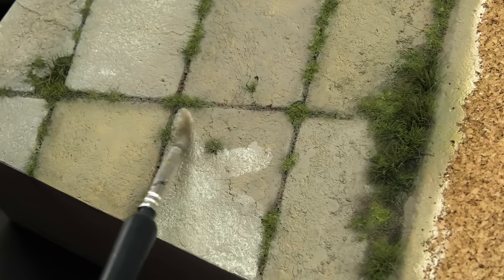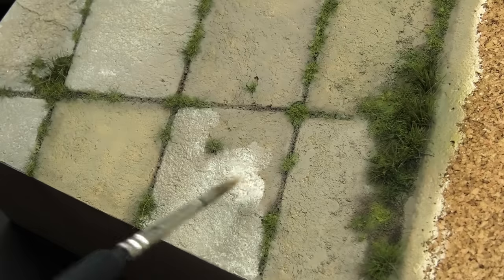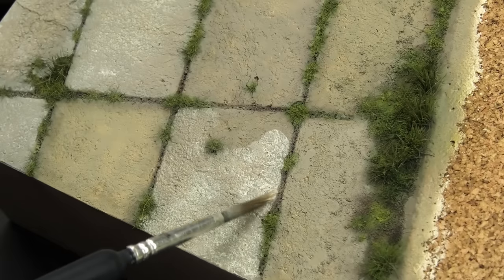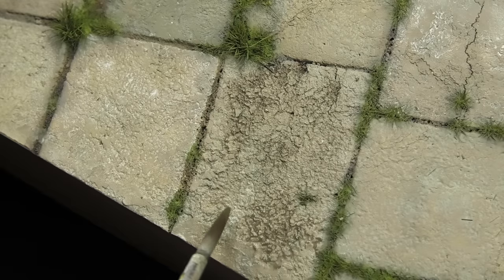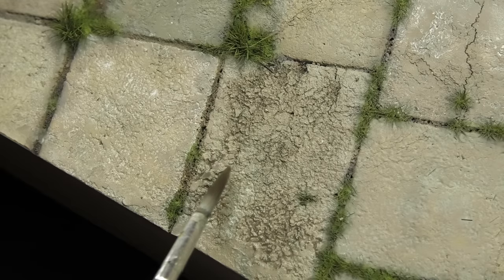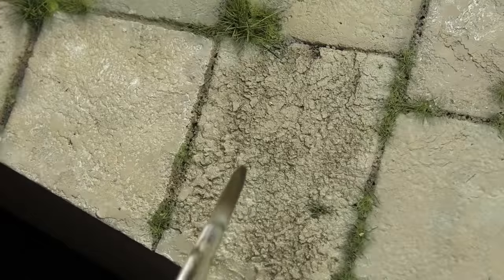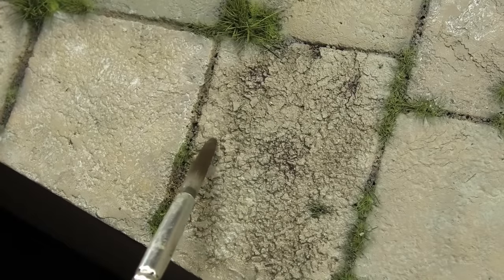Pure white was added selectively on some panels for more contrast and tonal variation. The main advantage of having a relatively pale base coat is that you can always make it darker, which means you sometimes have to plan a few steps ahead. In this case, I knew I'd be adding lots of dark colored washes — specifically German Black Brown from Vallejo — to emphasize that rough, cracked texture of the concrete.